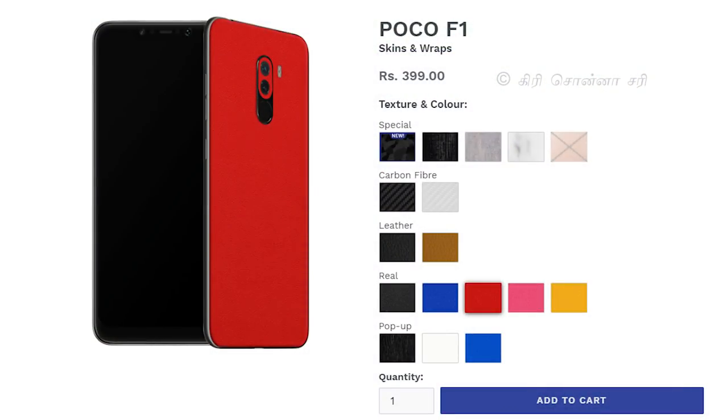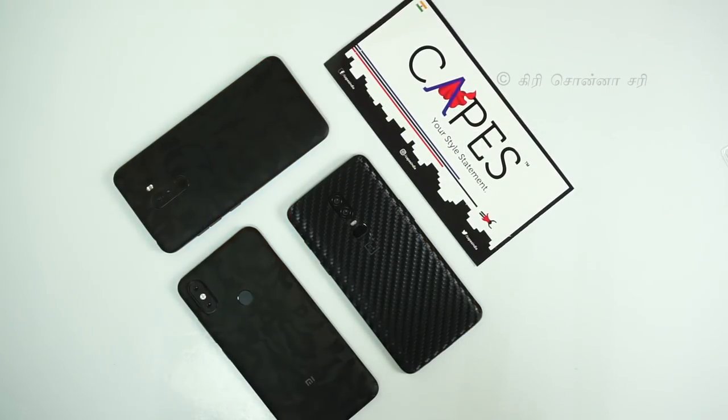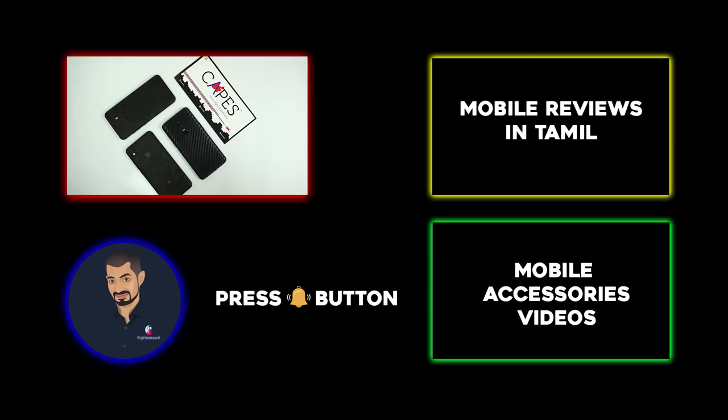I will show you more in this video. Please subscribe to our channel and press the bell button. Please click on your mobile phone model to order.